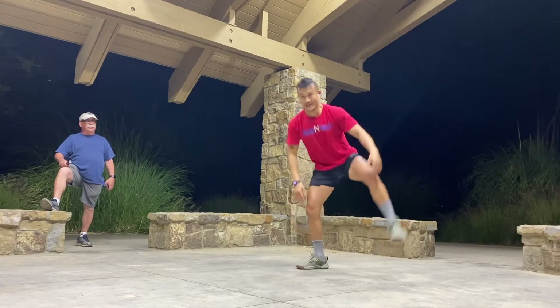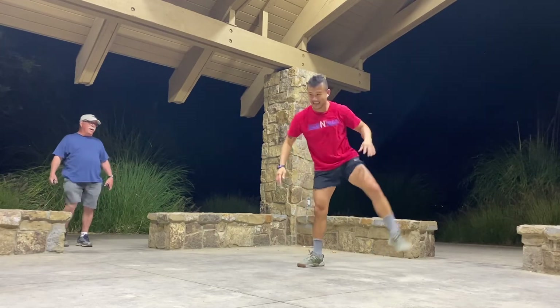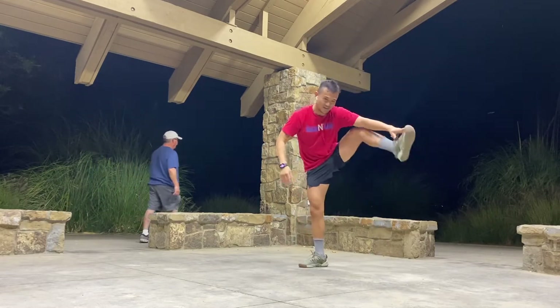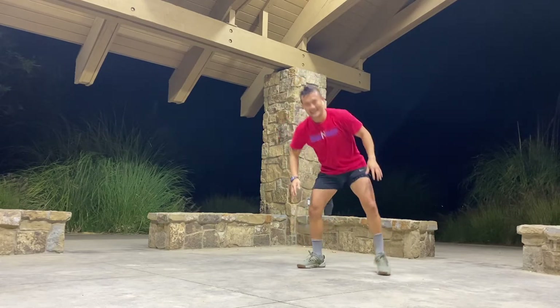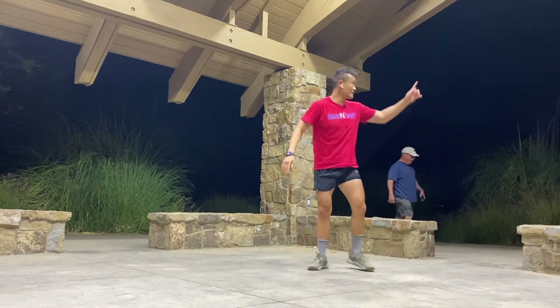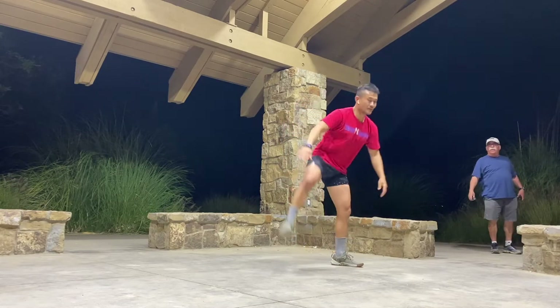You guys are young. When I was your age I was in the Marine Corps running 17 miles a day. I just missed my golfing right now — the golf course just opened back up.